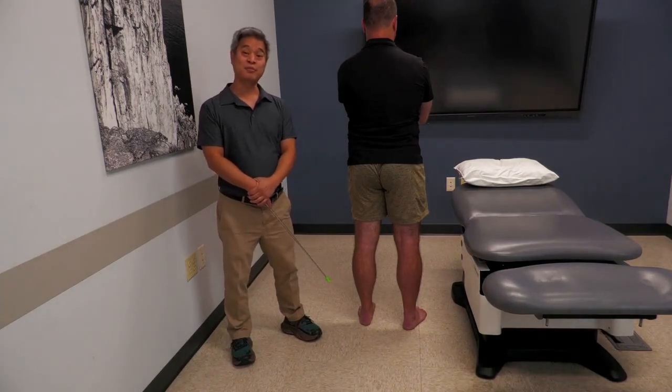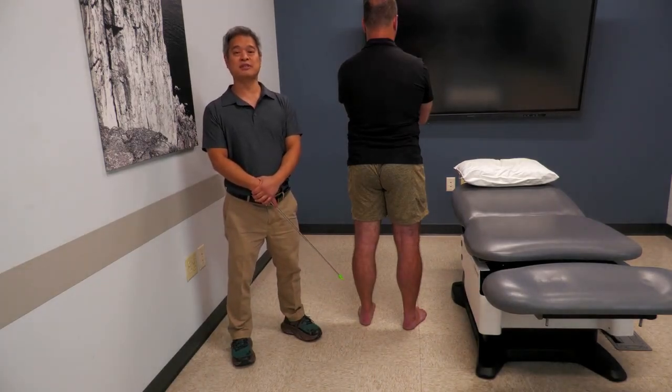I'm Dr. David Wang with RPI, and we will be reviewing the physical exam of the foot and ankle.